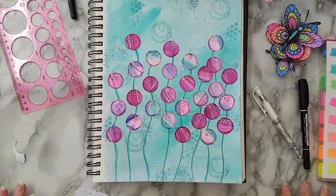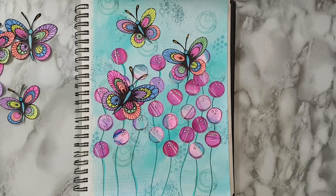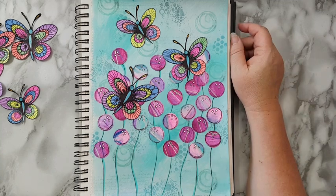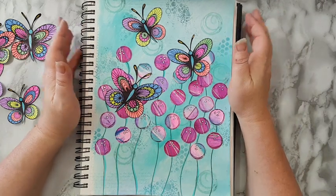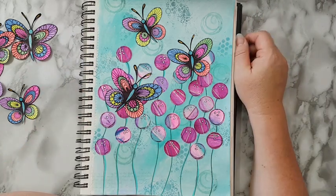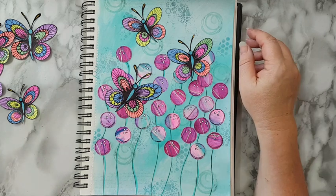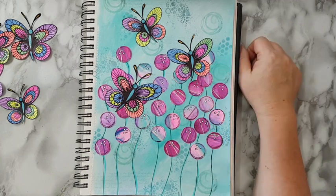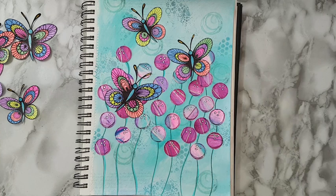I was already prepared to put the whole swarm of butterflies on my page but it's just too much, so it's only three. I really like them and this whole whimsical page really makes me happy. I'm going to leave a link below to the butterfly template, and a link to the video on how to make these papers with scraping paint. I hope you liked it and I hope you have fun making something whimsical! Thank you for watching and for leaving comments — I'll see you in my next video. Bye for now!